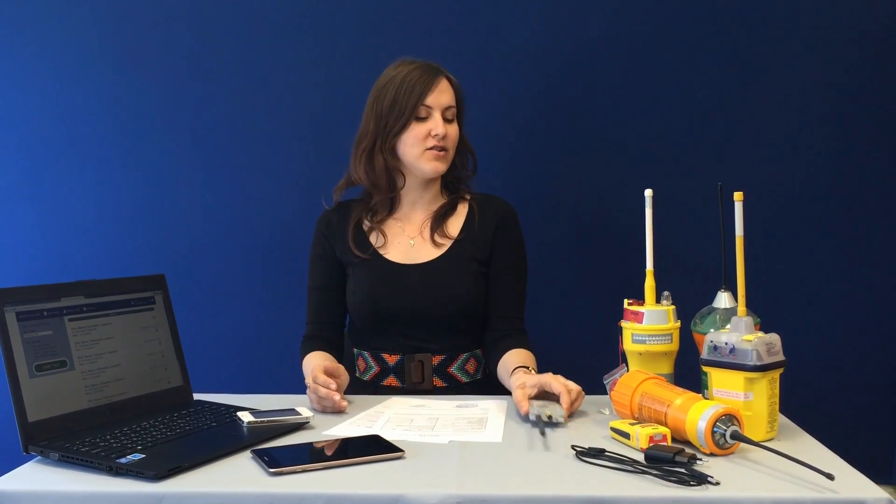I would like to emphasize that this tester is really small and lightweight, and one of its main advantages is that it can be connected to any mobile device — smartphone, laptop, tablet, or desktop computer — simply by Wi-Fi connection. Both Android and iOS are supported.